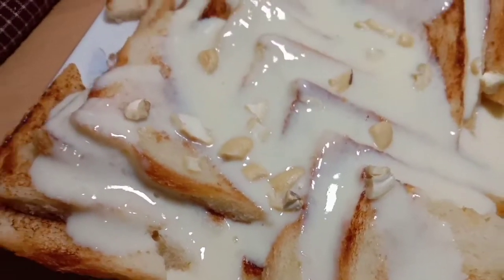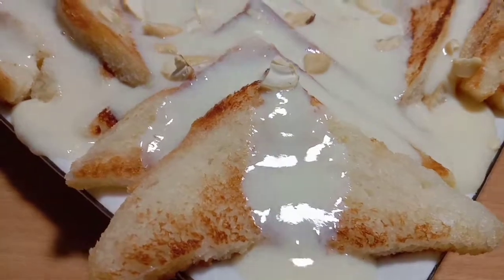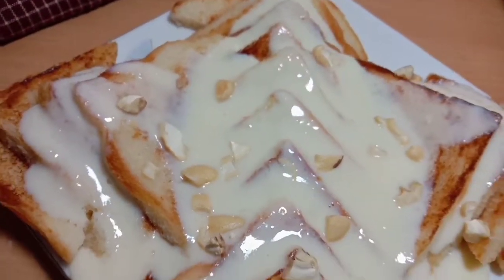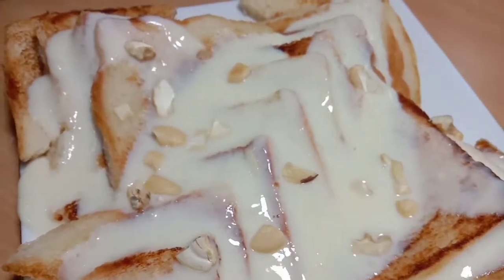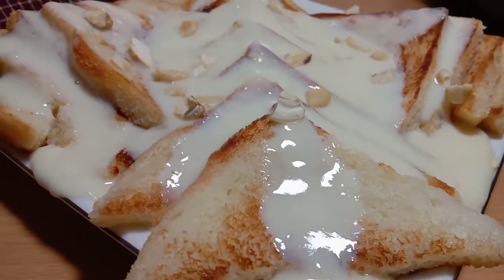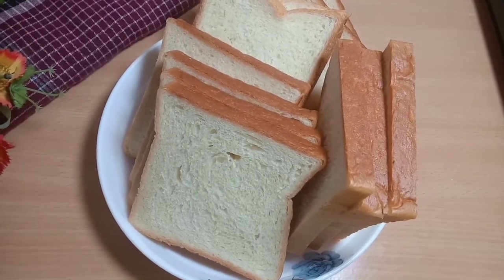Hello everyone, welcome back to my channel Nafiya Cooking Studio. I am making a recipe — I will make a recipe for some very good food. First, you look at the recipe. This recipe is a good recipe.